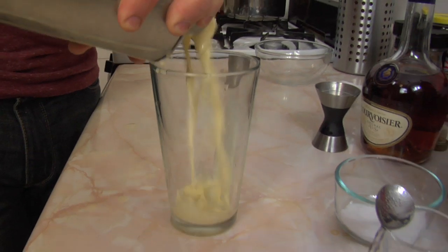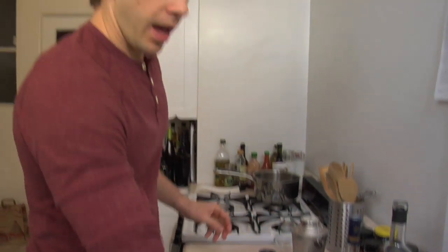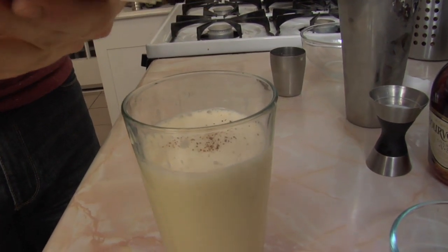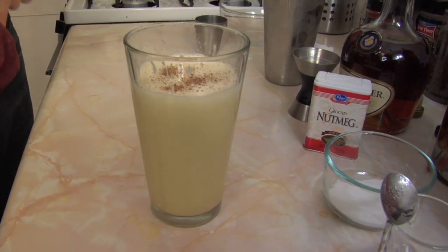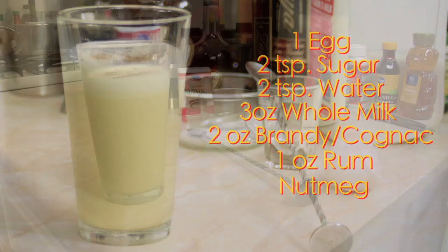Pour it into your glass. And last, you'll finish it off with a little bit of nutmeg. And there you have it — a classic eggnog. That's really good. Please remember to always drink responsibly, especially with a really strong drink like this, because no one wants to wake up on Christmas morning and find a lump of coal in their stockings.